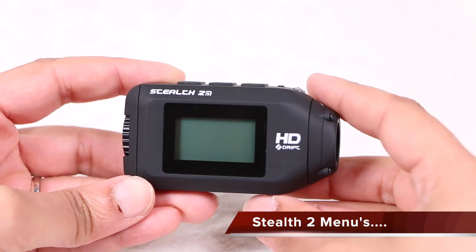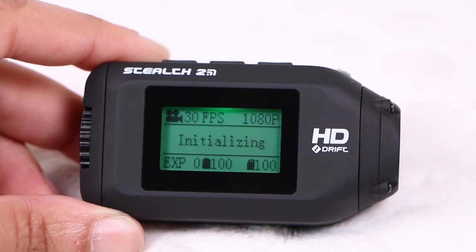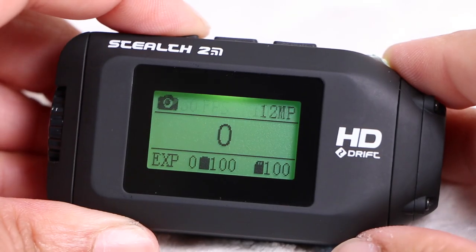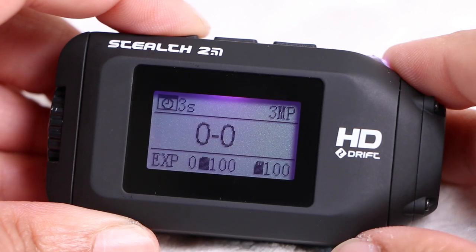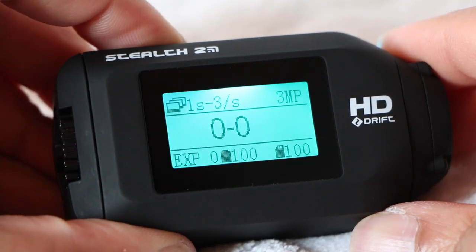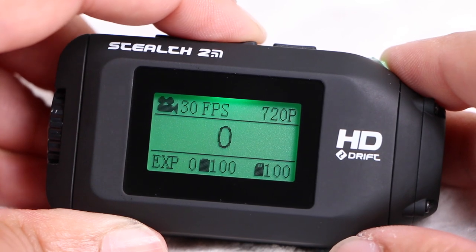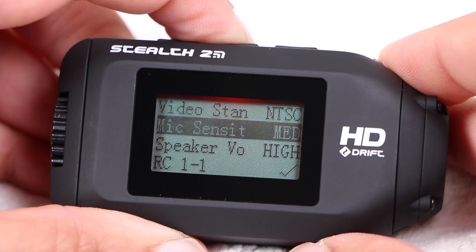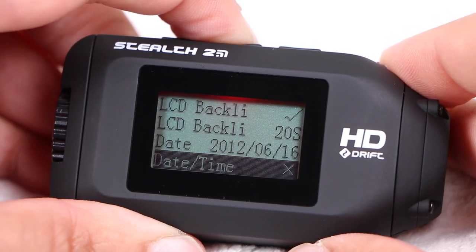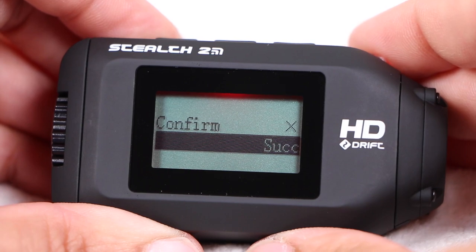One thing that the Stealth 2 lacks compared to other Drift models is a viewfinder or playback screen. Instead it simply has a backlit LCD status display, which usefully shows current shooting settings, number of files captured, exposure settings, and current memory and battery capacity as a percentage. Pressing the mode button cycles between shooting modes, with the display changing to highlight useful information depending on the chosen mode. Note the changing backlight colours — a useful indicator. While in a particular shooting mode, a press of the middle button changes basic settings, making switching resolutions refreshingly simple. Users can also enter the settings menus, using the middle button to navigate and the shutter button to select and change options, including looping mode for car dash cam usage, microphone sensitivity and other basic camera settings — all relatively easy to navigate and change.